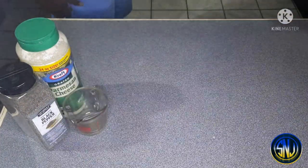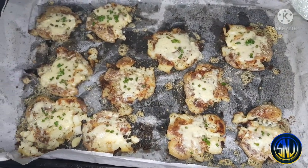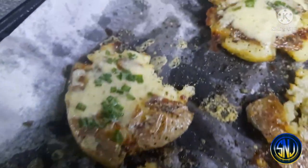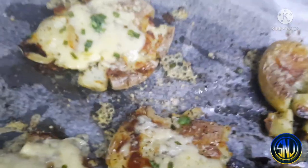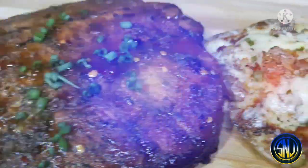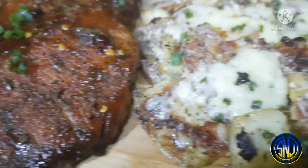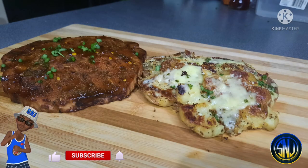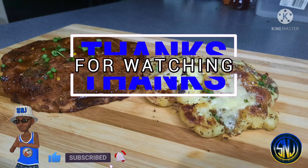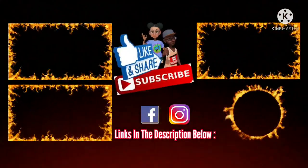Ten minutes has gone by and here are our delicious crispy cheesy smashed potatoes! Both recipes — the fish and the cheesy smashed potatoes — will be written in the description box below. Let's get everything plated up. Here are our grilled blue marlin fish steaks and cheesy smashed potatoes, and it was so tasty. I hope you all enjoyed the video — like, comment, and don't forget to subscribe and turn on post notifications for more videos. See you all on our next cooking journey!